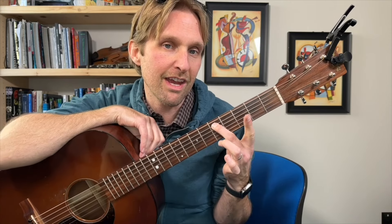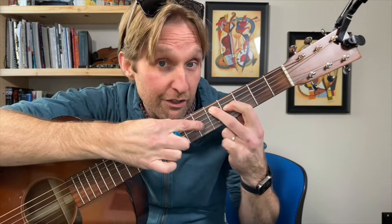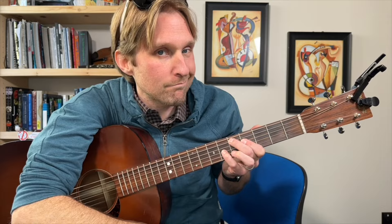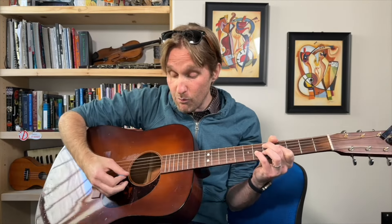Middle finger plays the fifth fret on the A string, second string from the top. Pointer finger plays the fourth fret on the D string, the third string from the top. Then we want the sixth fret on the G string, the third string from the bottom — I like to use my pinky. We want the top string muted, and the bottom two strings muted. We're gonna strum this chord for eight beats. Each beat is gonna get two strums, so the way I'm counting it is one and two and three and four and five and six and seven and eight.